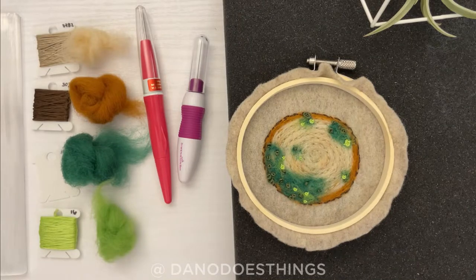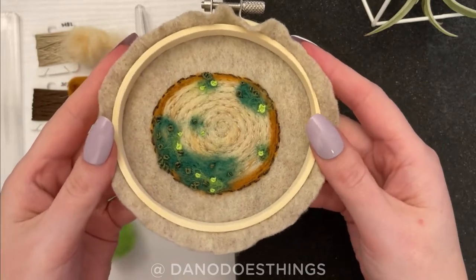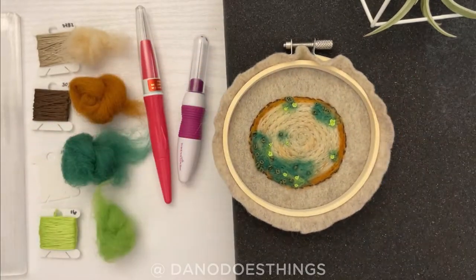And then you are done! A super textured multimedia piece to be proud of. I hope you enjoyed this video and that you give it a try. Thanks for watching and we'll see you next week!